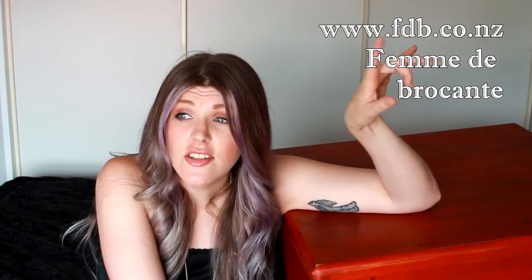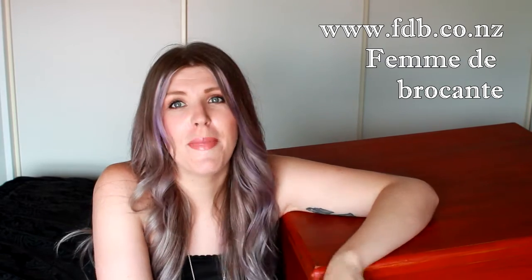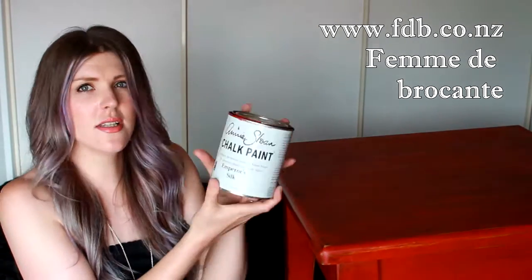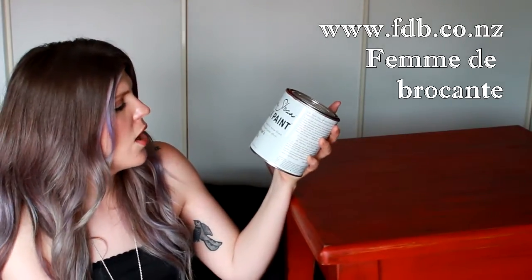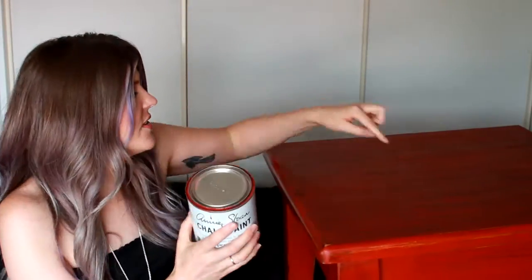This is the first time I've ever used this paint and initially I was very apprehensive because it is expensive. I live in New Zealand and there is only one shop in the sort of Christchurch area that sells it — it's out in Rangiora. I'll put the name up here because it's in French and I don't want to muck it up. This size, which is 946 milliliters or 32 fluid ounces, is 69 New Zealand dollars. But for this coffee table, it barely, barely touched the sides.